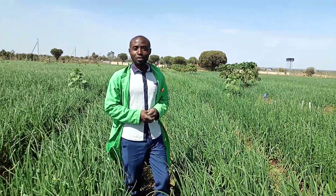Hello, hello, my good farmers. Here is your farmer, KFarmer. Welcome to my episode on onion farming.